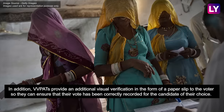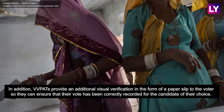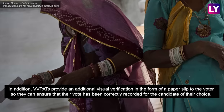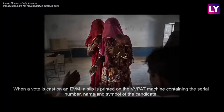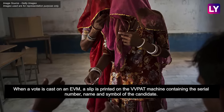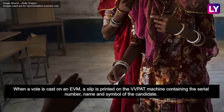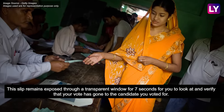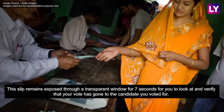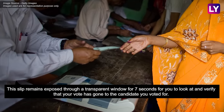In addition, VVPATs provide an additional visual verification in the form of a paper slip to the voter so they can ensure that their vote has been correctly recorded for the candidate of their choice. When a vote is cast on an EVM, a slip is printed on the VVPAT machine containing the serial number, name and symbol of the candidate. This slip remains exposed through a transparent window for 7 seconds for you to look at and verify that your vote has gone to the candidate you voted for.